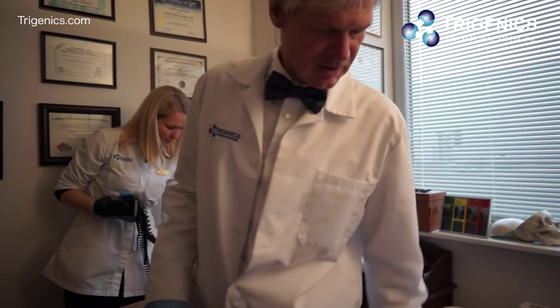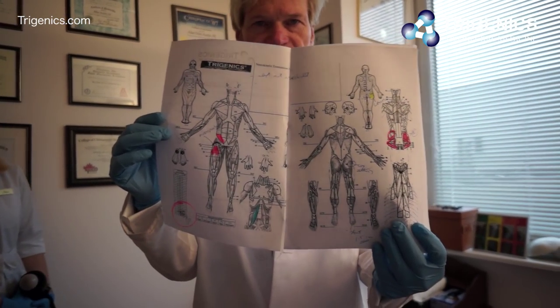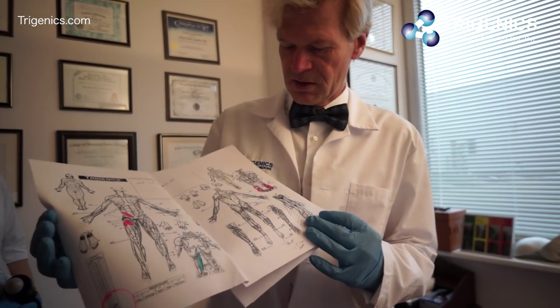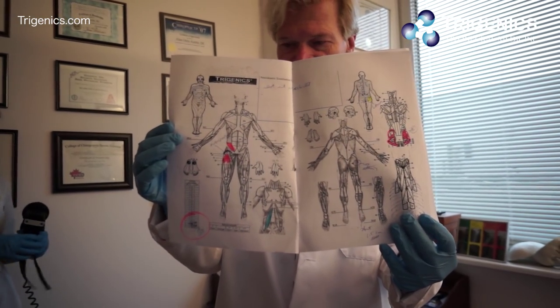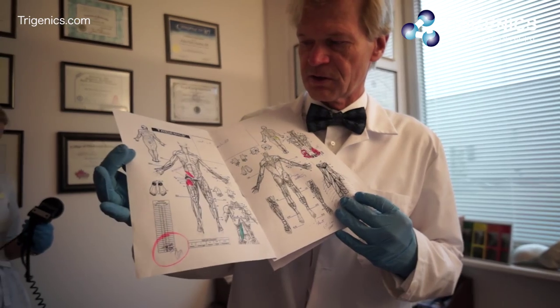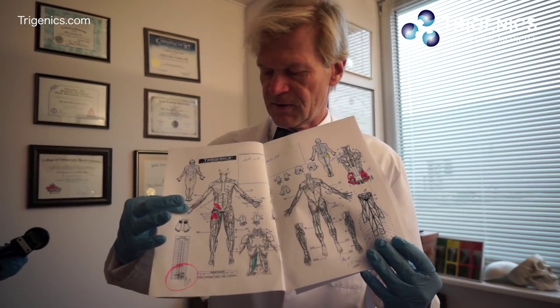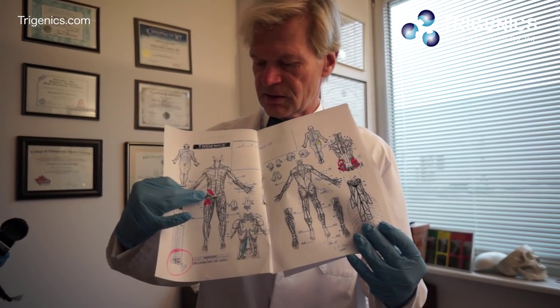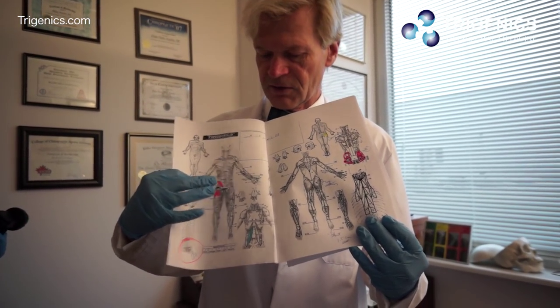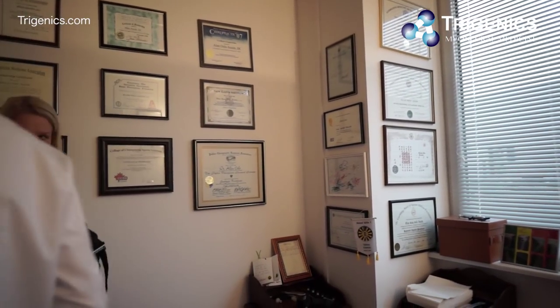We're looking at the right hip and all the different aspects of what we need to work on. Red indicates muscles that have contracted and are short; blue indicates weakness. The hip flexors are weak, external rotators and extensors are very short and contracted. He's got some scar tissue fibrosis of the fascia and fascial tissue of the back crest, and weakness of the hip flexor — the psoas. So we're going to get working on the right side right now.